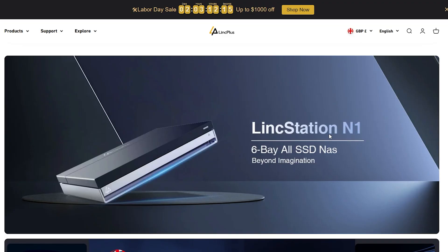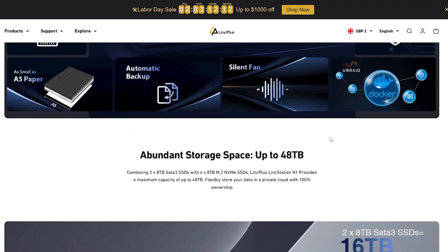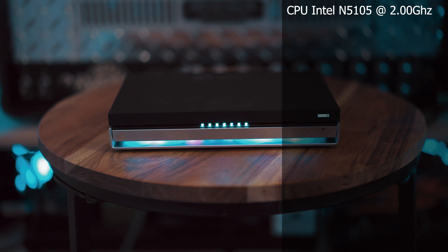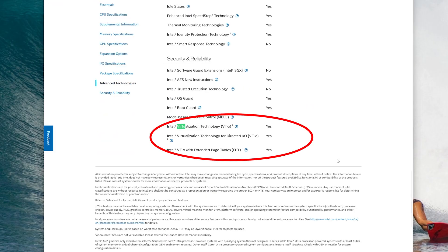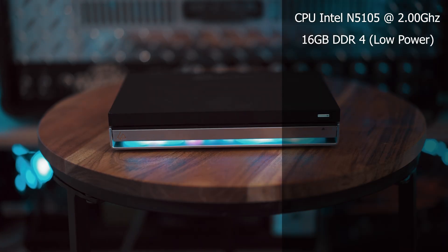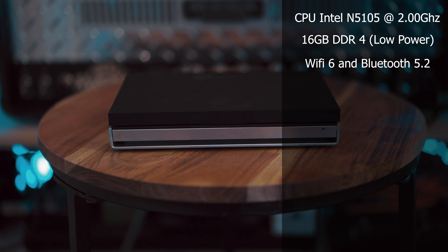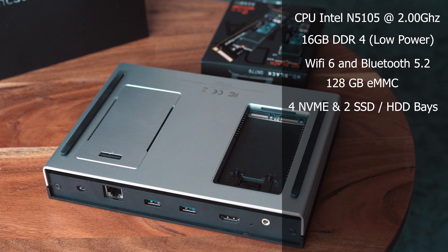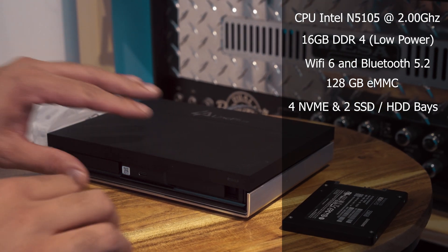The LinkStation N1, in my opinion, is a really cool device. It was created by a group of friends who are tech enthusiasts based in China, and they launched the product around 2023 on Indiegogo. It is powered by an Intel N5105 CPU, so it supports virtualization and IOMMU through Intel's VT-d technology, and it also supports transcoding because it comes loaded with an iGPU. It has 16 gigabytes of low-power DDR4 RAM, Wi-Fi 6 and Bluetooth 5, and 128 gigabytes of eMMC internal storage. It has a total of four NVMe and two SSD/HDD bays.